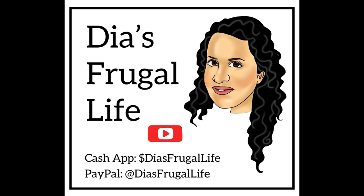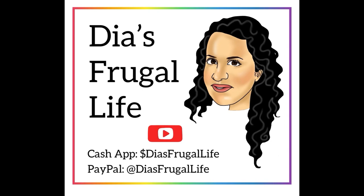Thanks so much for watching Dia's Frugal Life. I'm Dia. If you enjoy the content, make sure to subscribe and hit that bell for more future videos. Bye!